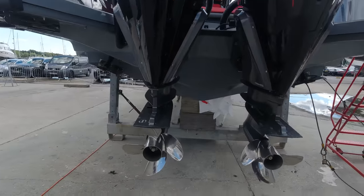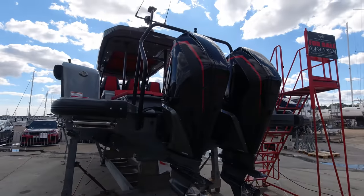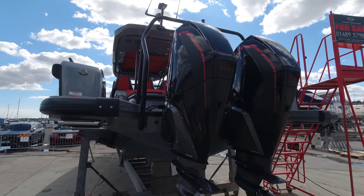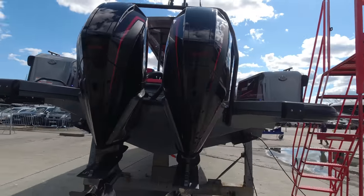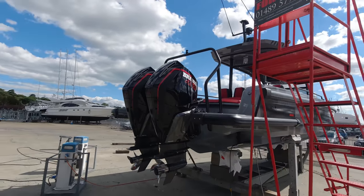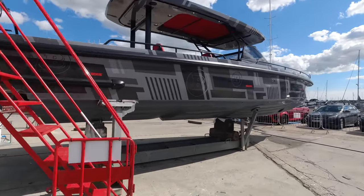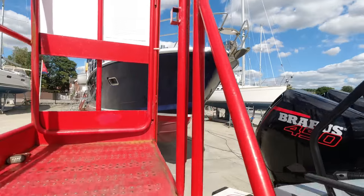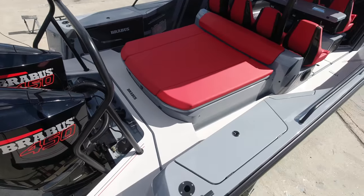We've got 20-inch four-blade Rev4 props on the back, and she's got things like an advanced midsection on the engines, switchable exhaust system, heavy duty gear cases. The whole thing's built with a full Mercury warranty on them as well — despite being a race package, they've still got comprehensive warranty. Let's head up and take a look on board.